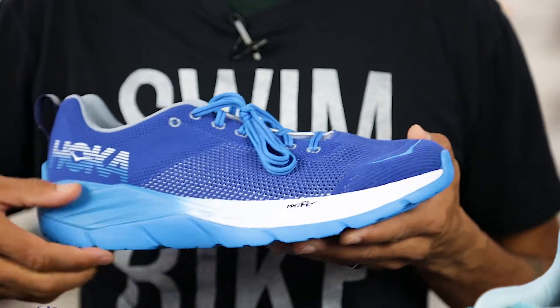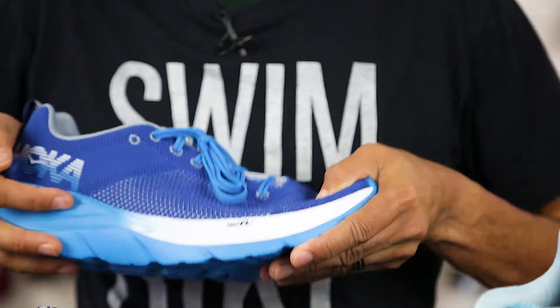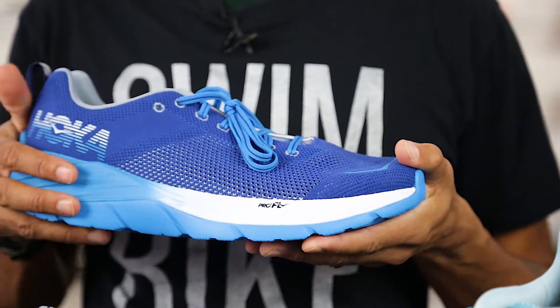The Mach is a little firmer and more responsive in the forefoot and has a bit more of a traditional running shoe feel, which makes it great for those looking to try out the Hoka brand. It utilizes the new Pro Fly midsole that is softer at the heel and firmer in the forefoot, providing better ground feel and responsiveness.